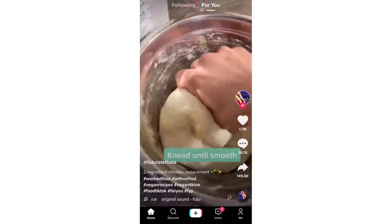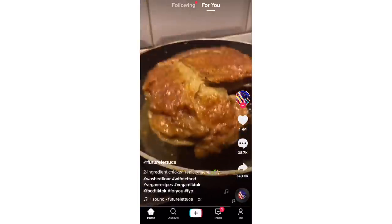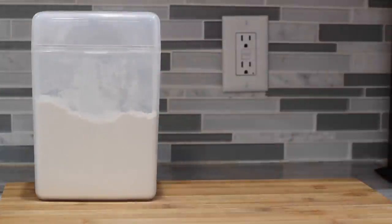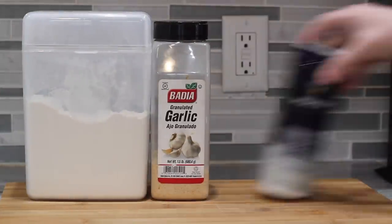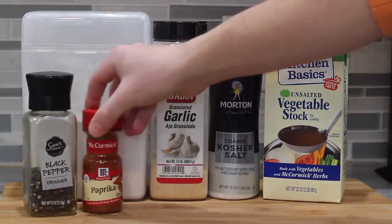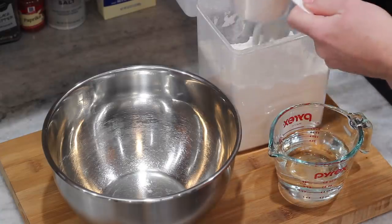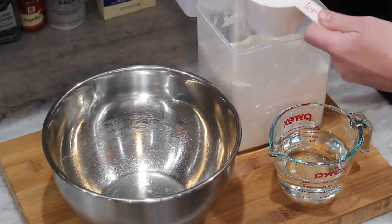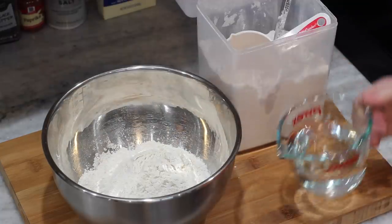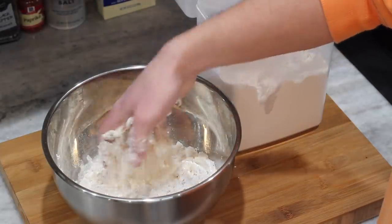Next up, we've got the two-ingredient chicken replacement, also known as seitan — or as somebody trying to pronounce the name of the devil. For that, you will need all-purpose flour, garlic powder, kosher salt, vegetable stock, black pepper, paprika, and a cup of water. I'm probably speaking for a lot of people when I say I was super skeptical of this. There are always meat replacement recipes going around, and most of the ones I've tried haven't been that great. But this one looks really good — the way it shredded, how tender and juicy it looked.